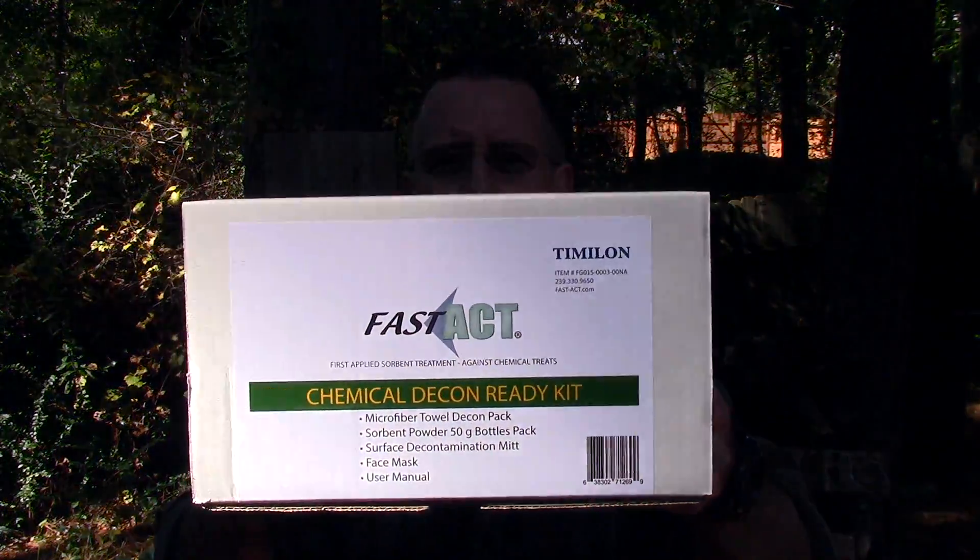This video is going to be about the FAST ACT Chemical Decon Ready Kit. The folks at Timelant, the makers of the FAST ACT kit, were kind enough to send me this kit so I could show it to you, and they sponsored this video.